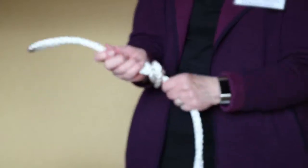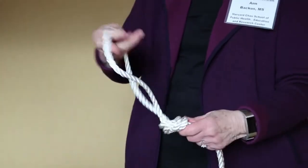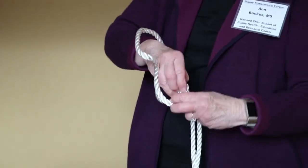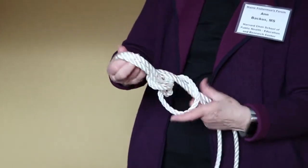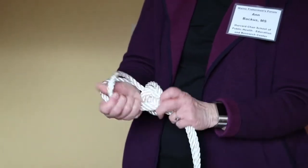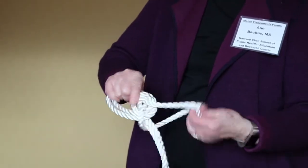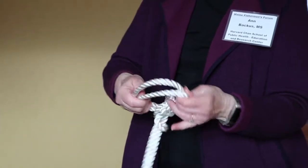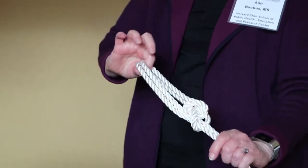After making a loop like this, I turn it around and reach for the double strand, then I pull the double strand back through the single loop, and that gives us a loop. That would go on a stern cleat on the boat, and here's what it looks like when you're done.